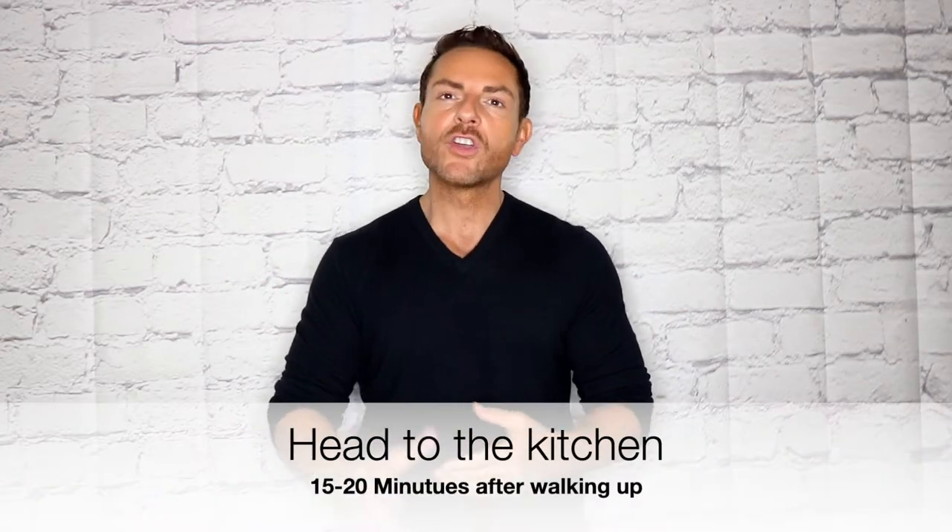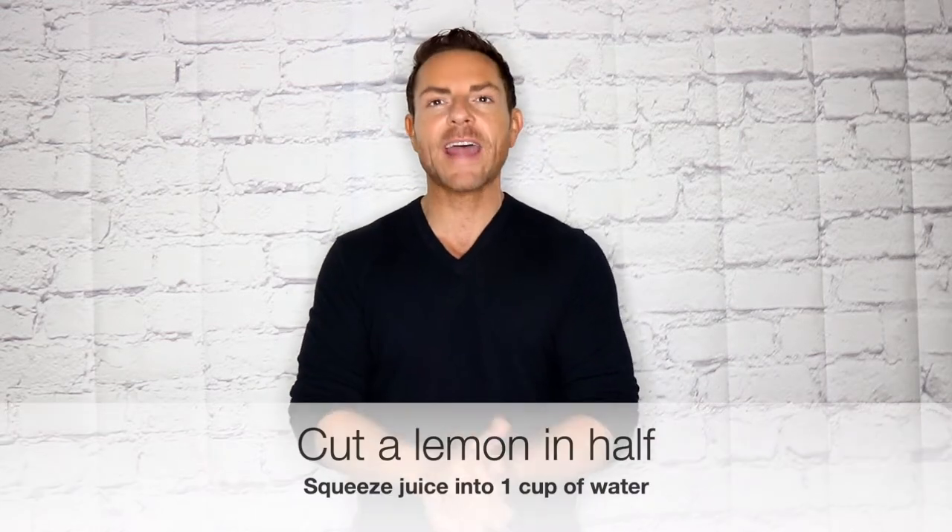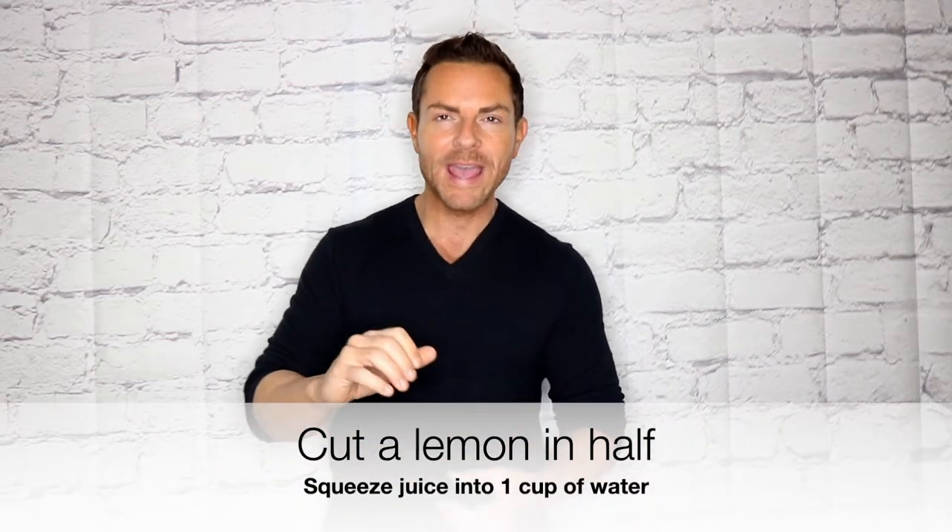The first thing you're going to do within 15 to 20 minutes of waking up, you're going to head to the kitchen. I don't want you to think about this — I want you to just do it. Head to the kitchen, grab a lemon, cut it in half, and squeeze one half into a glass of water.